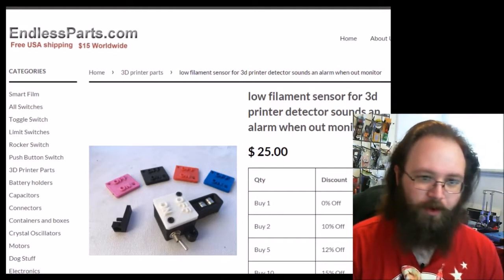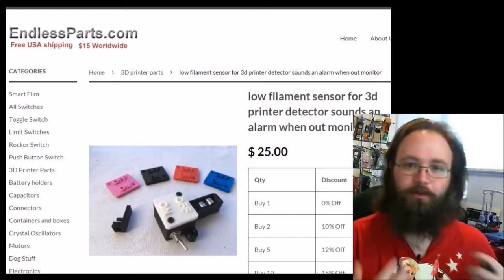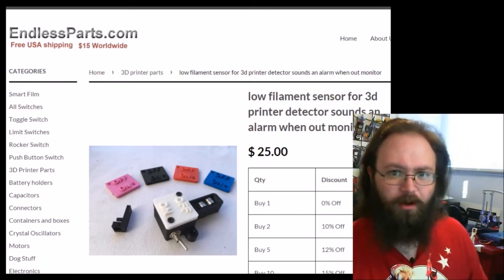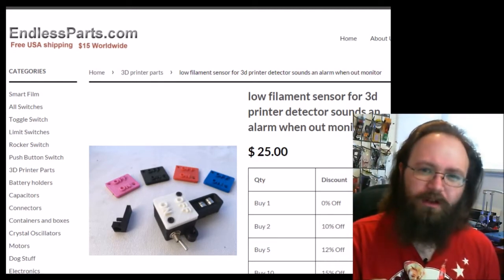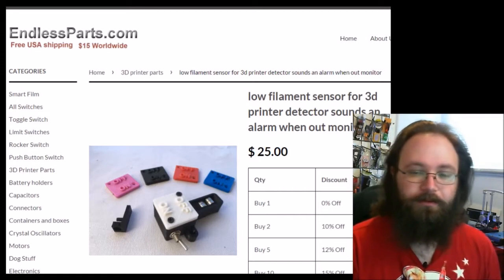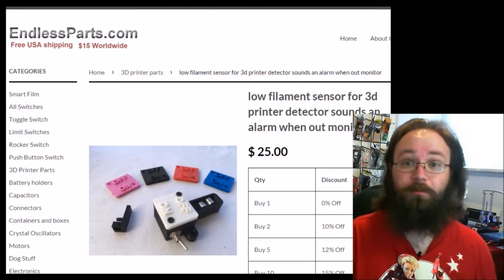I've had moments where I've set alarms and you set the alarm for the wrong time. You come back and your printer has been printing air for who knows how long. Or you think there's enough filament there for it to run through the night, it'll be fine — and it turns out to not be fine. Or you come back and check and the filament's barely moved at all.